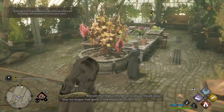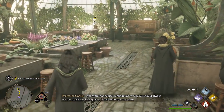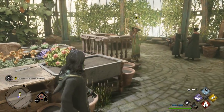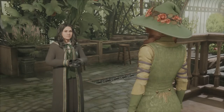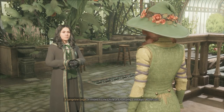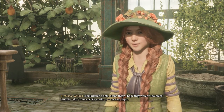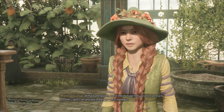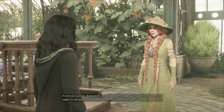And with that helpful reminder as to why we should always wear our dragonhide gloves, I shall end our lesson here. Terribly sorry, Mr Clopton. I attended to the Chinese chomping cabbages, Professor. Remarkable plants, aren't they? I hope they weren't too much trouble. Don't see any bite marks or missing digits. And good, as you do seem to be quite green-fingered.